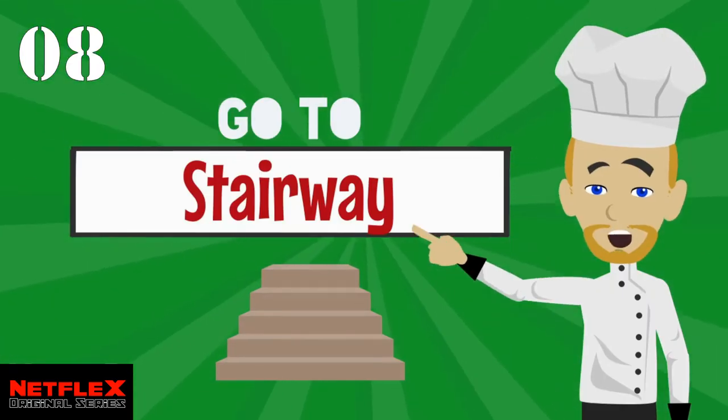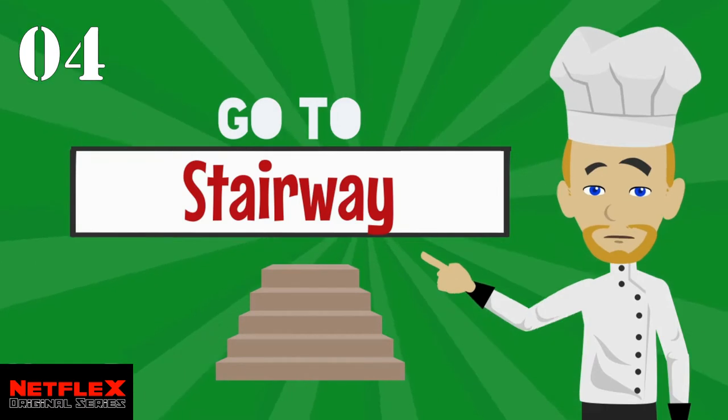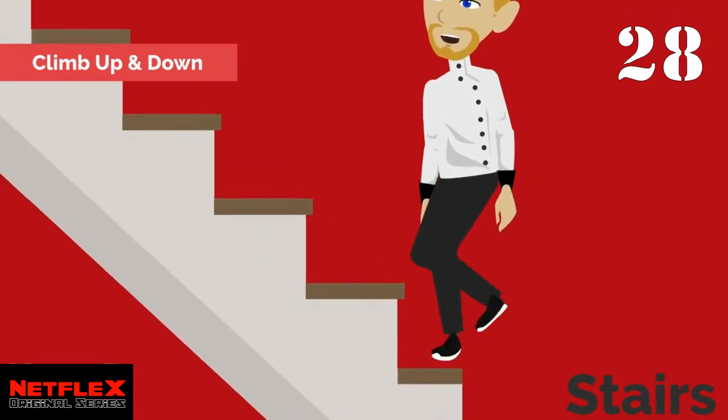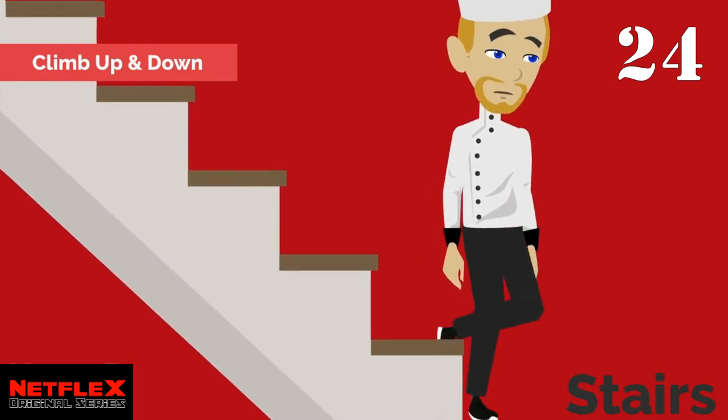Okay, now we are going to go upstairs but first we are going to work out on the stairs. Get to the bottom of the stairs. You have to be very careful on this one, but we are going to walk up and down the stairs for 30 seconds.